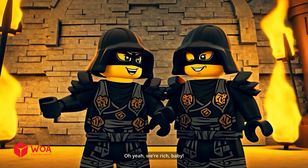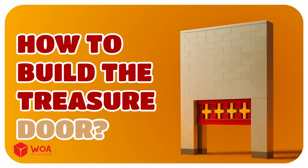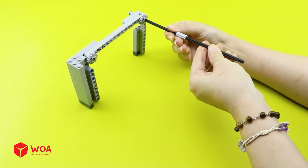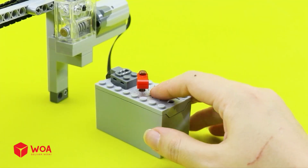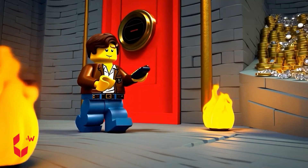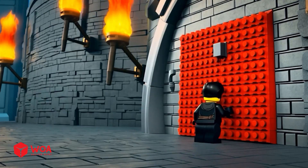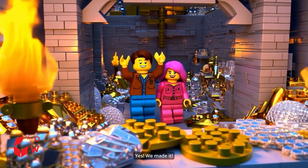My mom would love this thing — one day I'm gonna be a queen. Oh yeah, we're rich baby! Oh no, the door is closed — come on, think, the thieves are coming. How to build the treasure door. Step one: build the door panel. Step two: connect the door panel to the wall. Step three: build the pulley. Connect the door — open! Get to work, buddy. Oh no, my treasure! Yes, we made it!